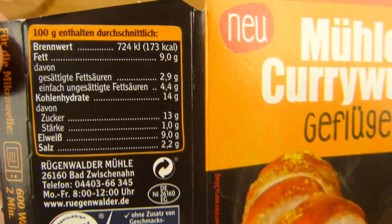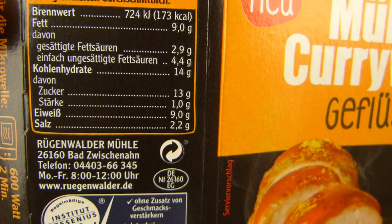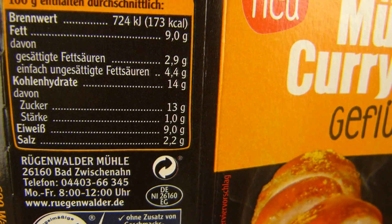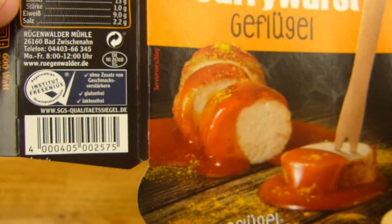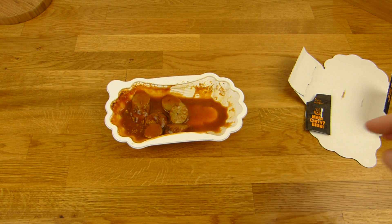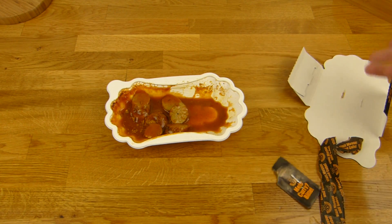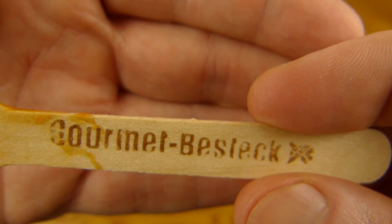Die Kalorien sind auch niedriger — unter 200, 173 um genau zu sein. 2,2% Salz — sehr schön. Viel Zucker, auch sehr schön — Curryketchup muss immer ein bisschen süß sein. Und Fett ein bisschen. Das war's — dann bekommt man das hier. Alles sieht nach Qualität aus, schöne Farbe und so weiter. Schön rangeklebt, hier kann man leicht abmachen. Dann bekommt ihr noch eine schöne Gabel — Gourmet Besteck.